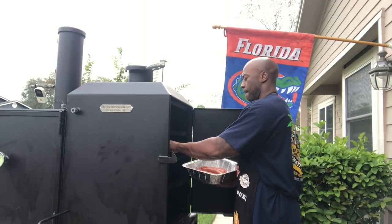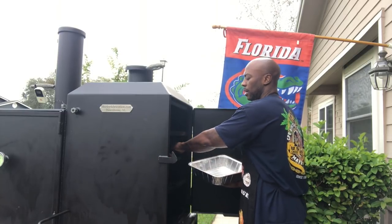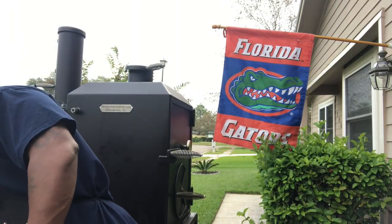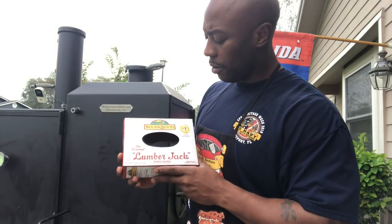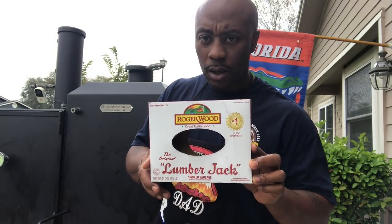I'm gonna go ahead and throw these on there. These are already thawed out. Here's the kind of sausage I'm using today — Roger Woods. You can buy them pretty much at any store. I don't say they're the best sausage out there, but they definitely work for me. Or you can get some Georgia Boys if you've ever heard of them — they're pretty good for breakfast sausage. Comment below if you've got some better sausage you want me to try. I love sausage, beef and pork or mixed — let me know your favorite.